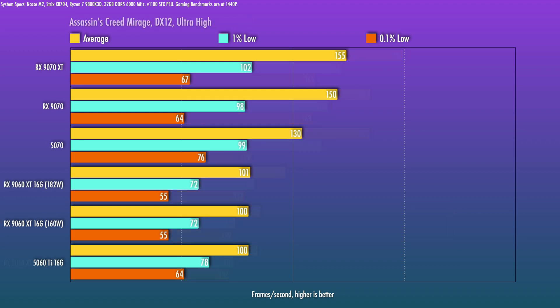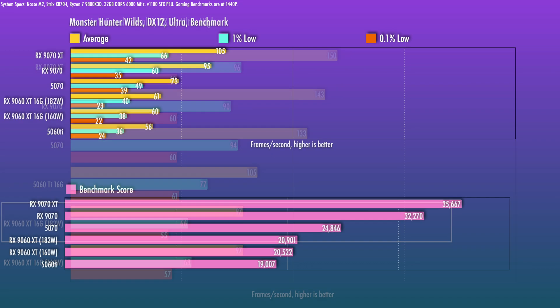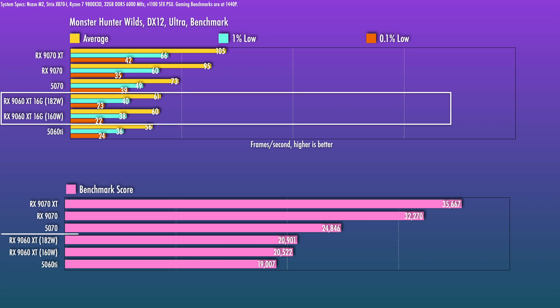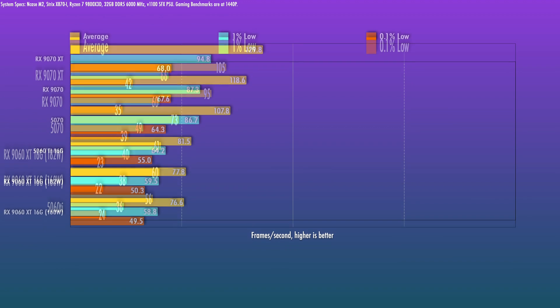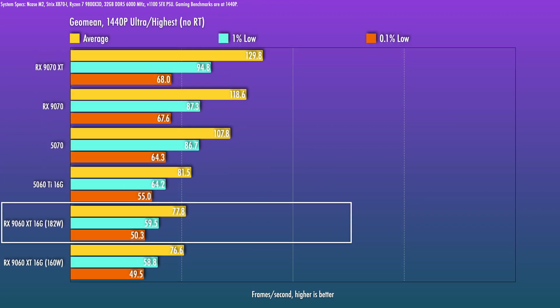In Assassin's Creed Mirage, it's dead even on the averages, although the 5060 Ti leads in lows. In Valhalla, the 5060 Ti scooches ahead. In Monster Hunter Wilds, the 9060 XT performs pretty well and beats out the 5060 Ti. I wasn't able to run my full suite of games due to some pre-release issues with titles not loading or having a black screen. But for those seven titles, the geo mean indicates that the 5060 Ti 16 GB is 4.6% more performant on raster benchmarks versus the 9060 XT 16 GB.